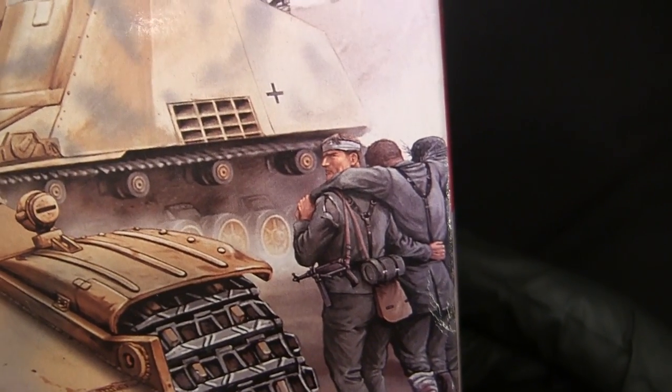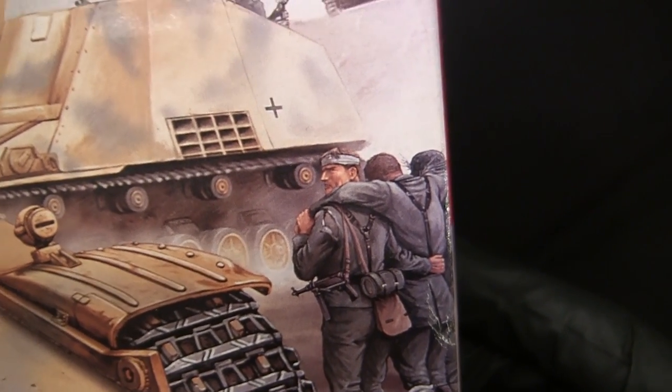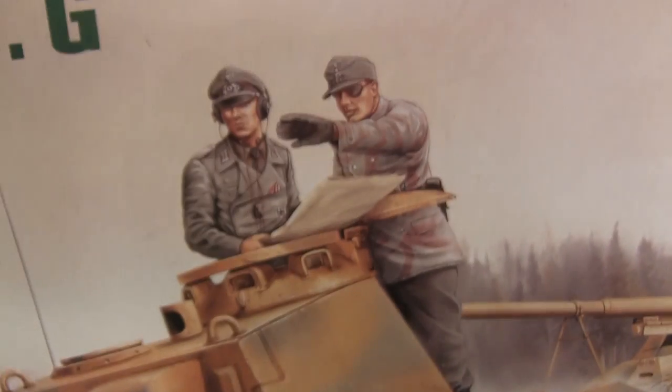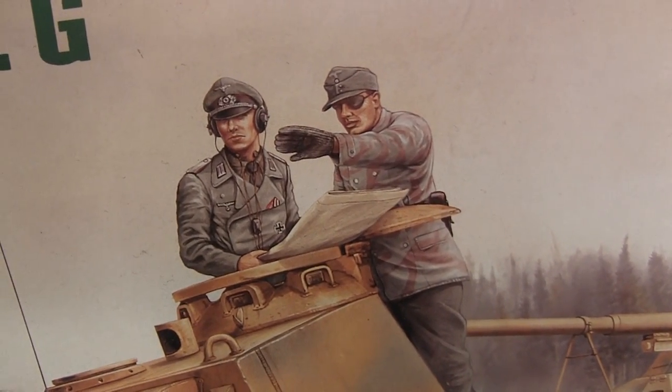Wow, just take a look at the look on that guy's face. He is definitely not happy with his superior officers. And somehow, I don't think he can see that.